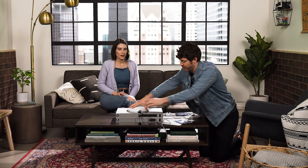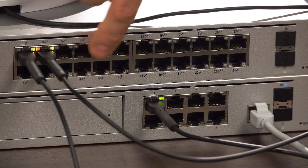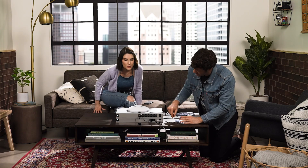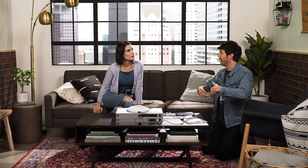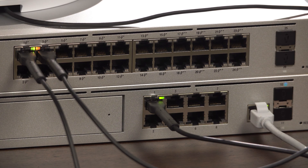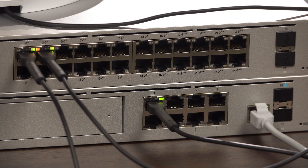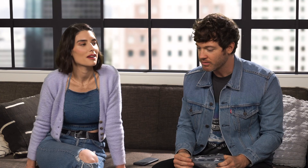Now there are all these extra ports right here. So this is for later if I want to size up — if I want to plug in a PlayStation, Xbox, all sorts of stuff. They can all go here. So this is like the main hub that everything can go into. And that's how we powered it up.